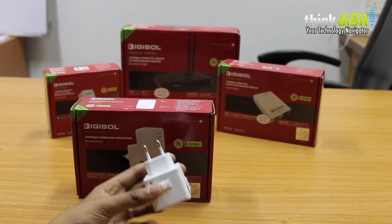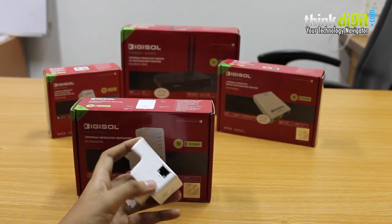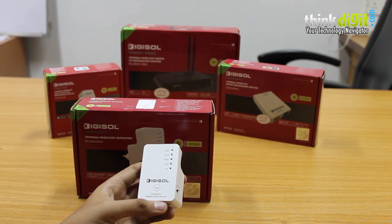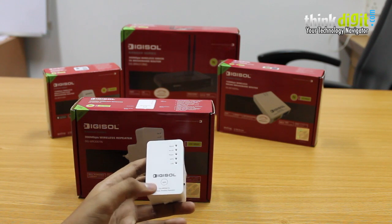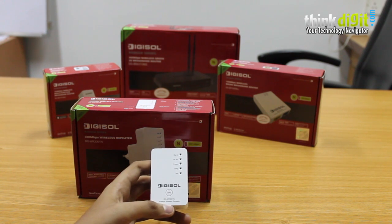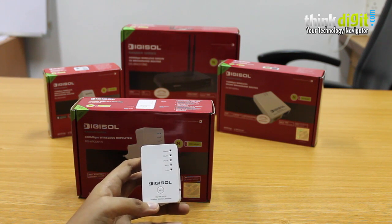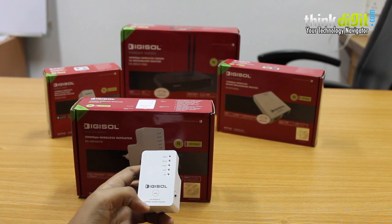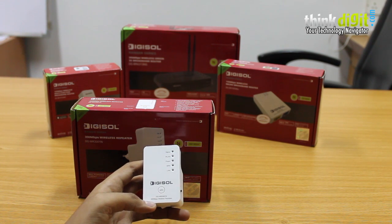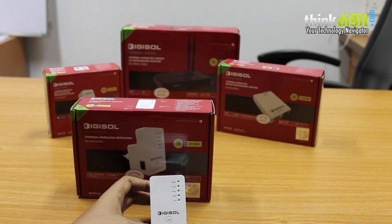There is also an on/off switch at the bottom of the device, and a LAN port used for client mode. We also like the WPS button. Since this device is primarily a repeater, it performed admirably — we were able to receive our signal at some distance and it amplified the signal easily. This is a must-have device for your home or even a small office.